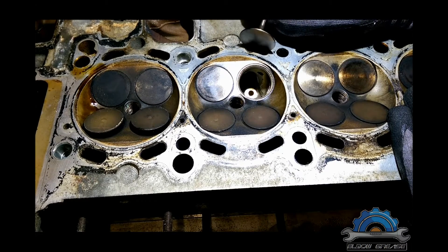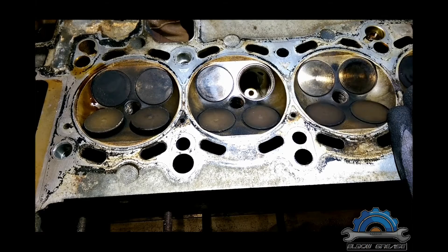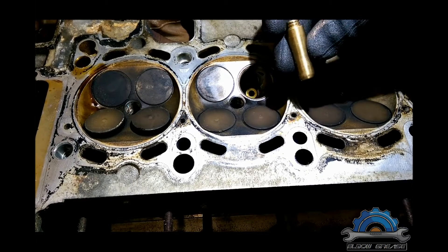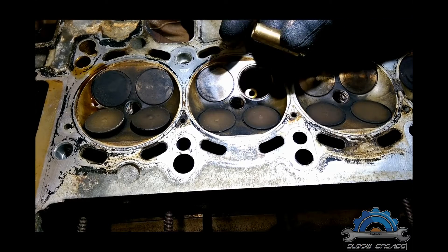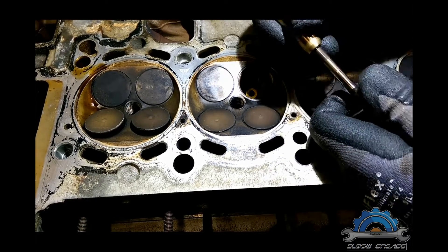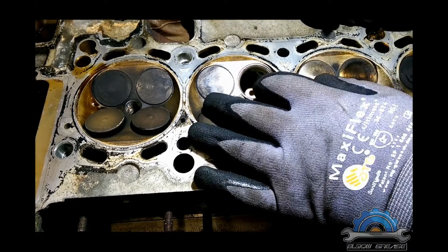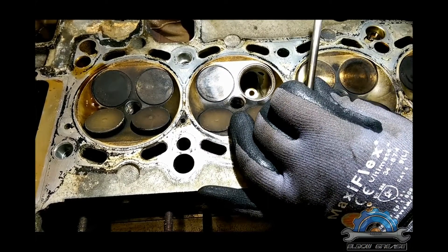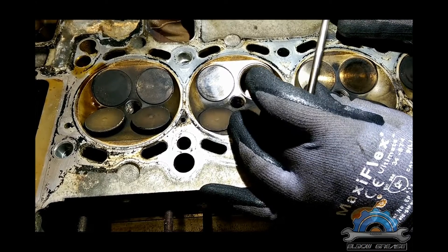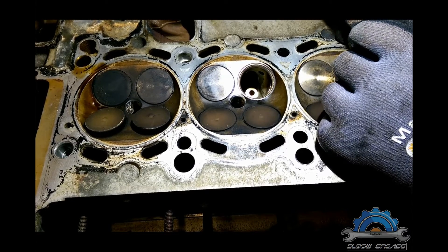Machine shops charge per part. For example, valve grinding might be five pounds per valve, plus charges for removal and installation. If you're also doing valve guides — those brass or ceramic inserts inside the head — they'll charge additionally per guide. Imagine 24 valves and 24 valve guides: that adds up to a lot of money.